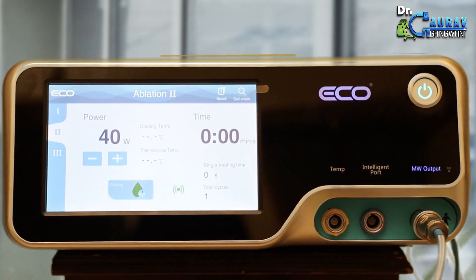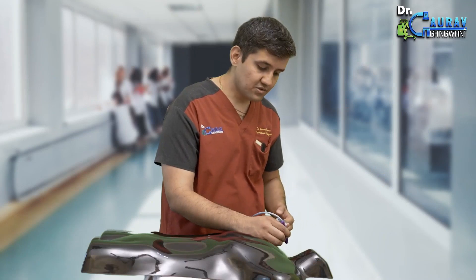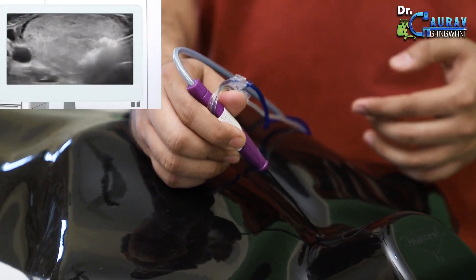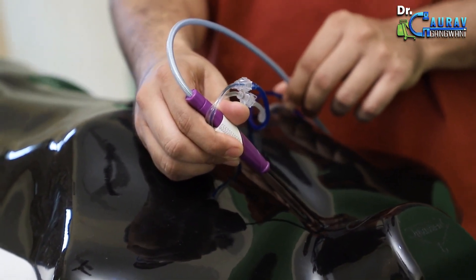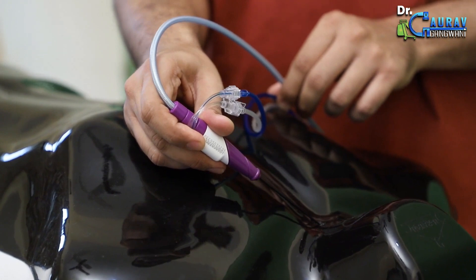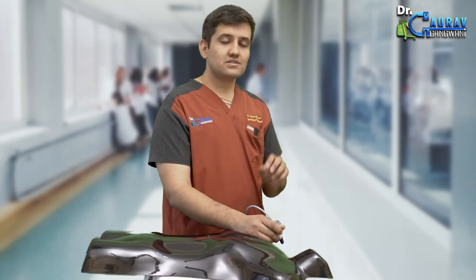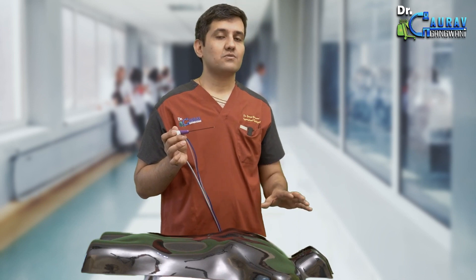I possess a foot pedal that enables me to initiate this in a controlled manner. I am about to commence that process, and the sound you are hearing is generated by the energy flow as the nodule gradually comes to a close. I will continue to change the position of my antenna while looking at the ultrasound so that I cover every area of the nodule — once the lower part is treated, I move to the upper part. When the sonography confirms the nodule is completely covered and no surrounding structure has been damaged, I can comfortably remove the antenna without any bleeding. Compression is applied for 10 minutes and the case is finished.